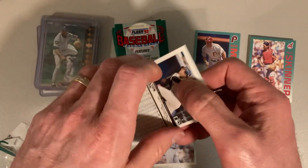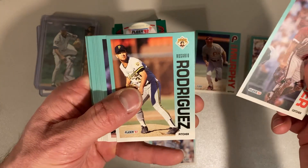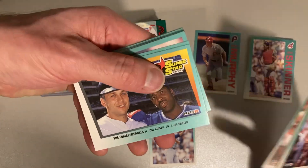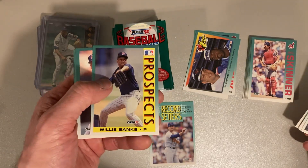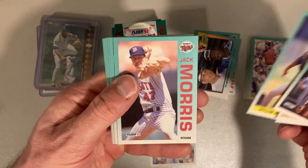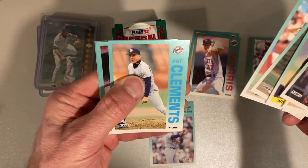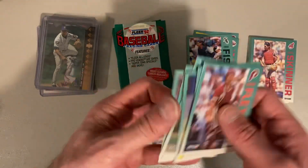Nothing really crazy or valuable in here, but that's junk wax for you. There's Darren Fletcher, Rosario Rodriguez, Eric Plunk, Rich Rodriguez, Tom Bolton, Hal Morris. There's a Superstar Special with the Indispensables — Cal Ripken Jr. and... why am I blanking on his name? Joe Carter, of course. There's Willie Banks, Jack Morris, Gerald Perry, Kurt McCaskill, Dwayne Henry, Mark Davidson, Pat Clements, Edwin Nunez, Don Slaught, and hey — Carlton Fisk, the original Pudge.